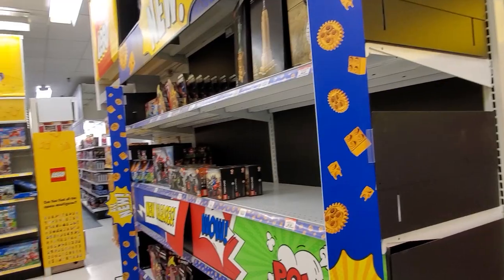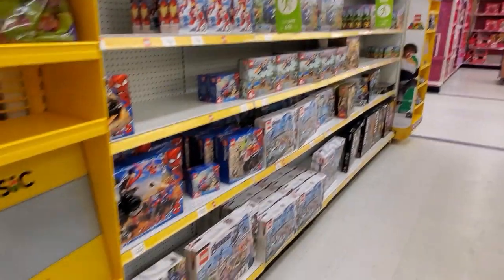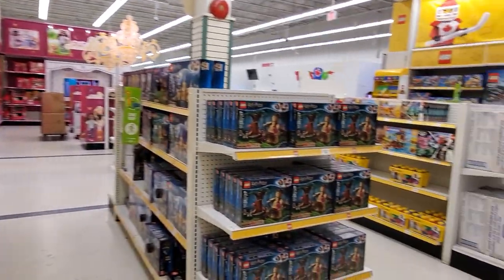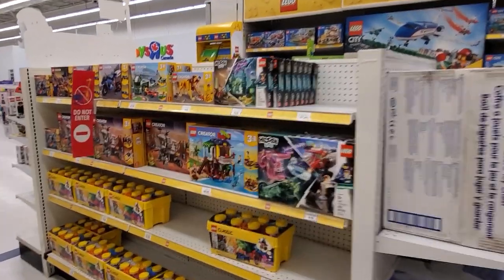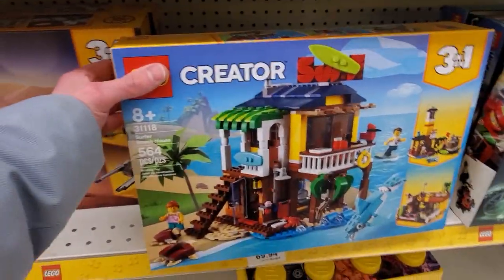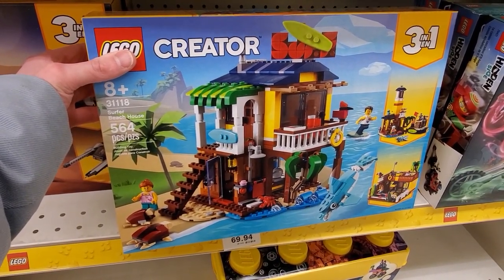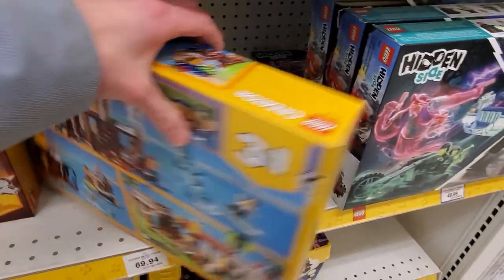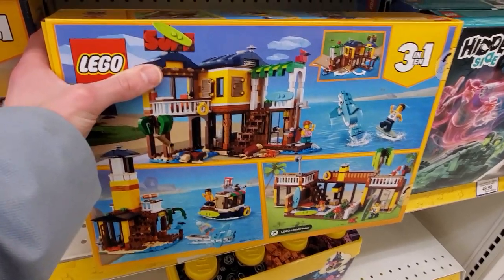Last time I was here it was Star Wars, and from what I see unfortunately there are no deals to be had here this week. It's always worth the stop, especially when you're at the Home Depot. I got to get this - I need this set for the beach. I'd do the primary build. Looks like it opens up or something - yeah, right there above that dolphin and surfer dude, it opens up.